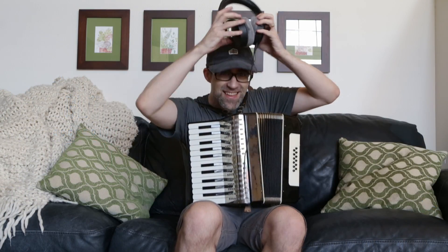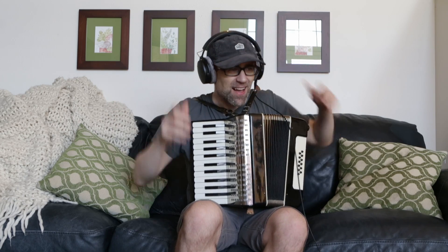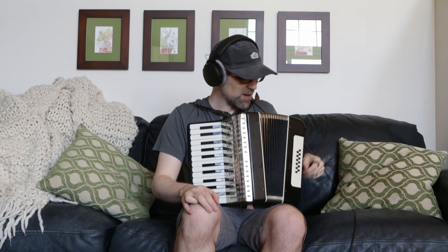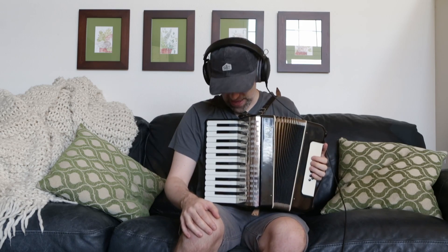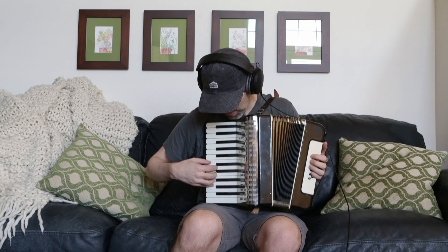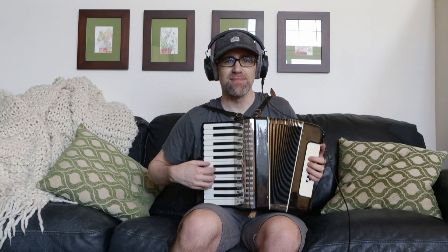Hello there. My name is Andrew and today I'm gonna do my Globals Form entry on my grandfather's accordion. This came with me out to Seattle after I drove from Nova Scotia across country, and yeah, here we go.